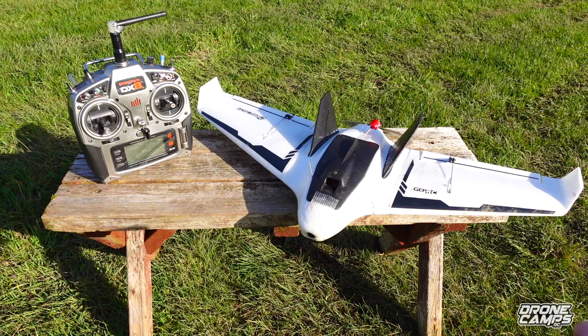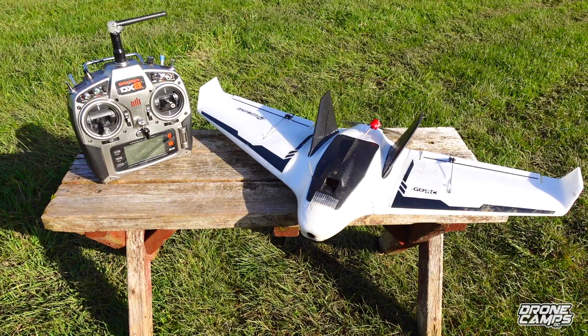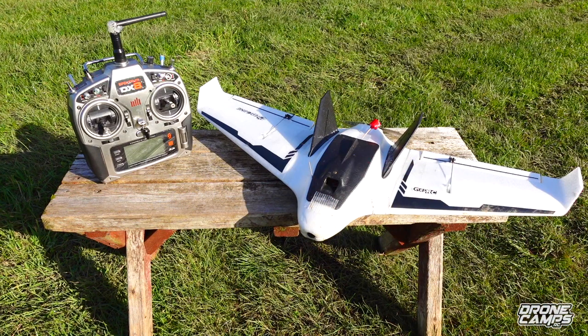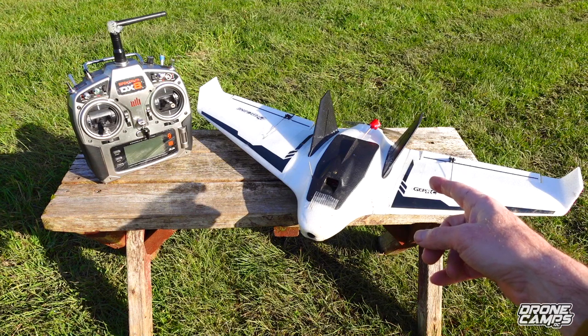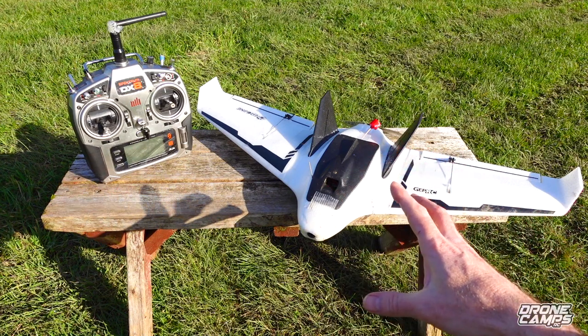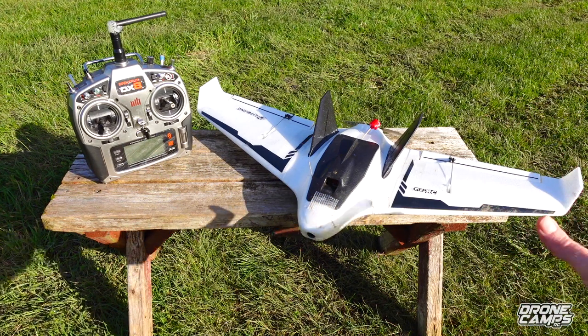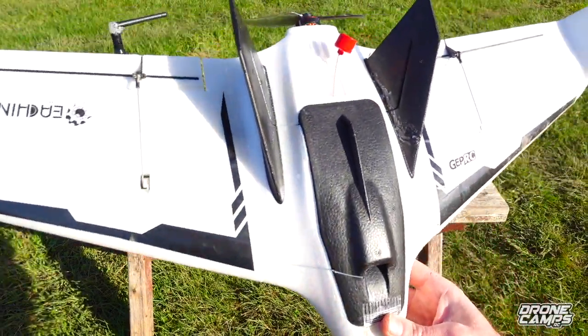The best thing about smaller planes is when they hit, they don't have as much mass going forward so you have a lot less damage. Take it home, put it on the bench, come back an hour or two later and you'll have it fixed by the next day. This one comes in at around $79 for the bare kit - just the plane and parts to put it together like the carbon fiber spars. For around $109 you get it with the ESC, 2004 series brushless motor, and a five inch prop without FPV gear.